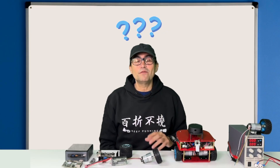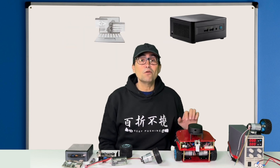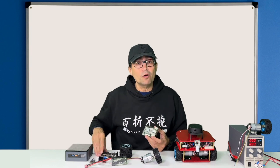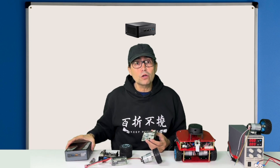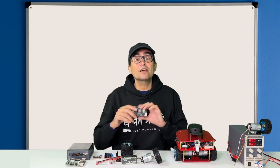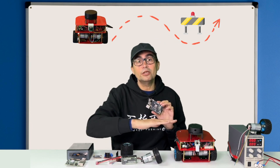But who decides which velocity to send to the motors? That is the AI of the robot — the intelligence executed in the robot's computer. That computer can be something as simple as a Raspberry Pi or a Jetson Nano, something more complex like an RDK X5, or even a whole computer. Imagine a program that makes the robot avoid obstacles — it computes the proper velocities to send to the motors so the robot can avoid the obstacle.